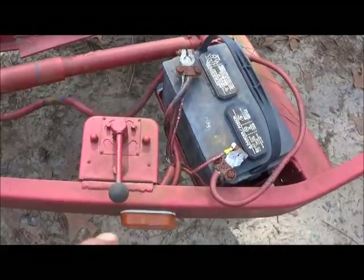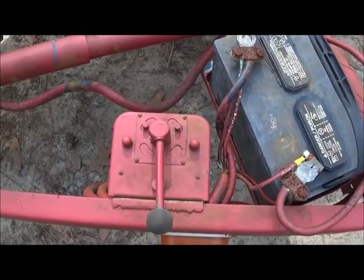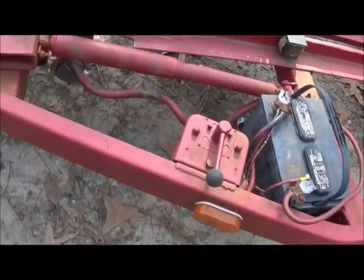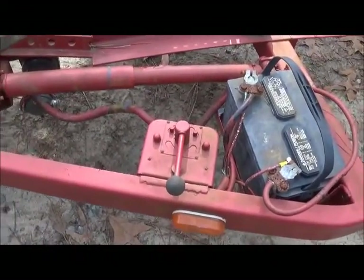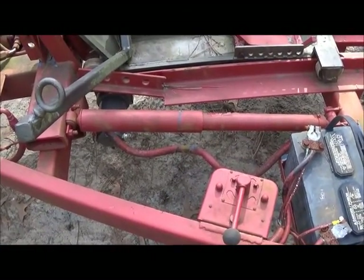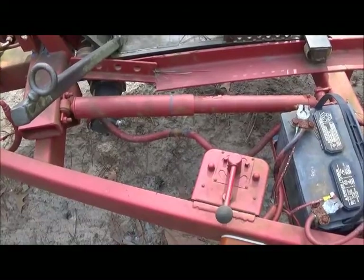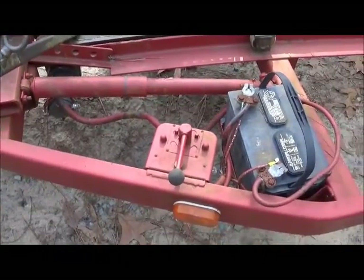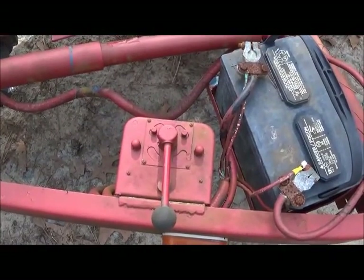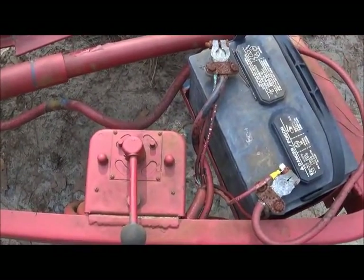The drum switch I'm using is actually called a barrel switch, and I use it instead of solenoids on the winch. When you're in the wrecker business and you do a lot of winching, you'll learn not to like electric winches — solenoids burning up and being undependable. So I just wanted to try this drum switch out on that winch.